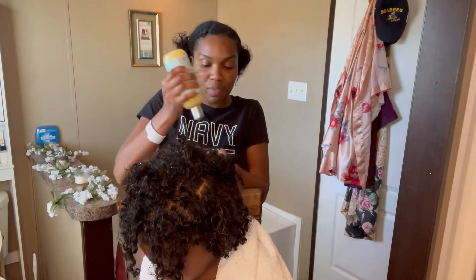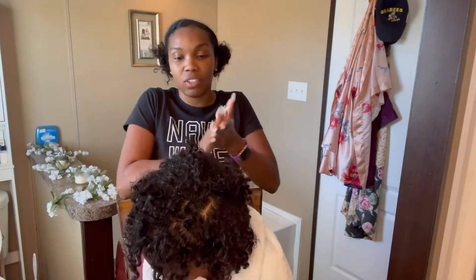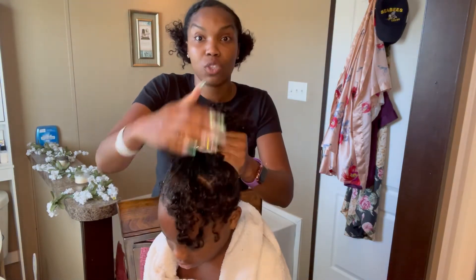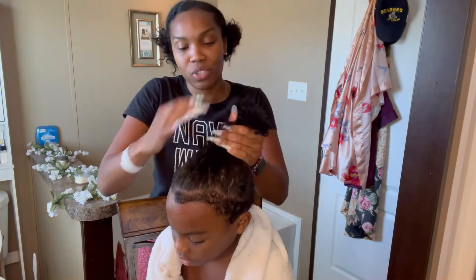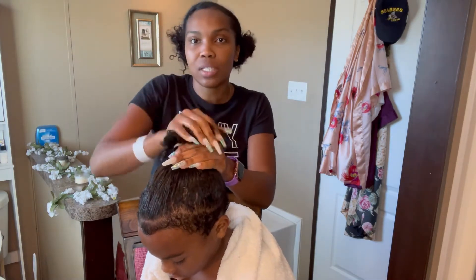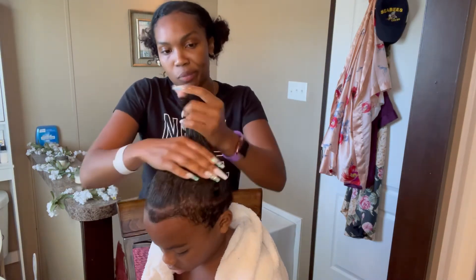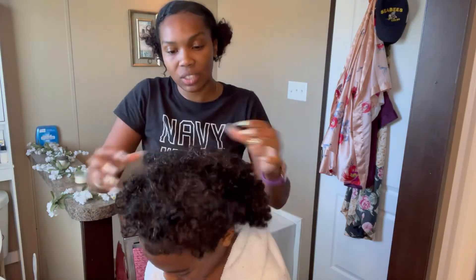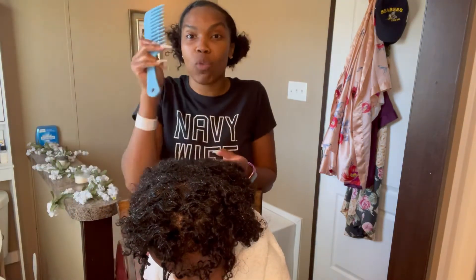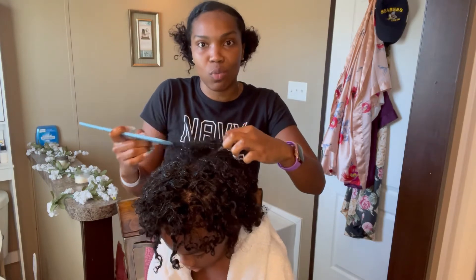We're going to take some of this Nourishing Leave-In Conditioner and get a good amount. We're going to massage this in — this is just going to help really detangle everything and make it easy to comb, getting it all the way in to the roots. David's hair has grown a lot. He probably hasn't washed it in about two weeks because I've been out of town, but normally we wash his hair once a week. We'll separate it into sections — make sure you have a wide-tooth comb. This makes the process so much easier and less of a hassle with someone who is tender-haired.